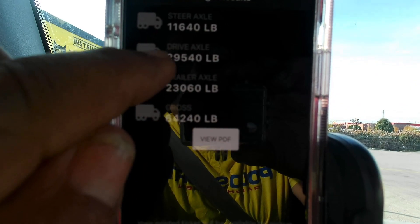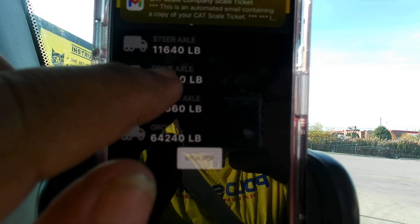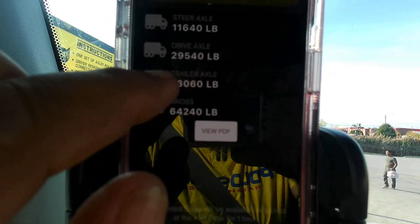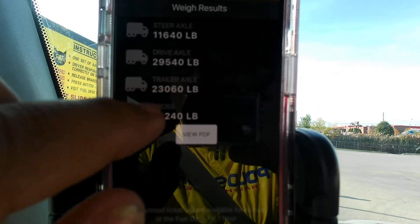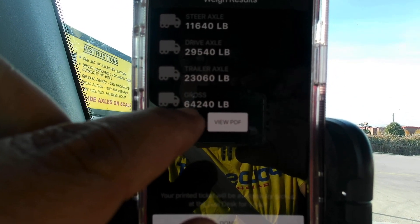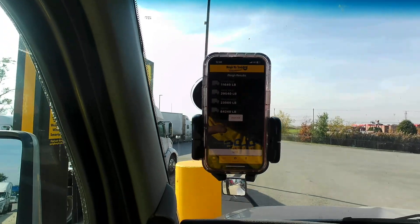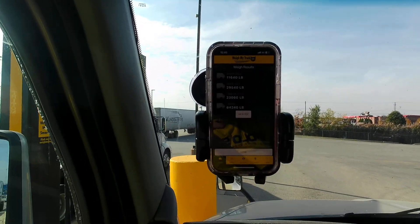On the drives I got 29,540 pounds, and on the tandems I got 23,060 pounds. Overall I'm at 64,000 pounds, so I'm legal. I'm not going to do anything else — I'm going to leave it like that. We're good.